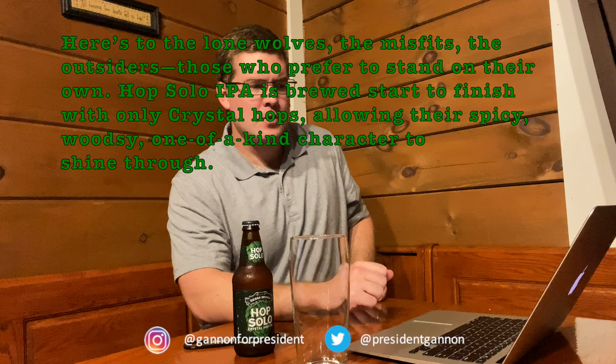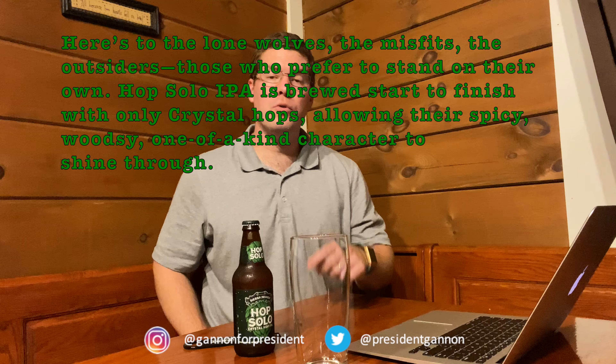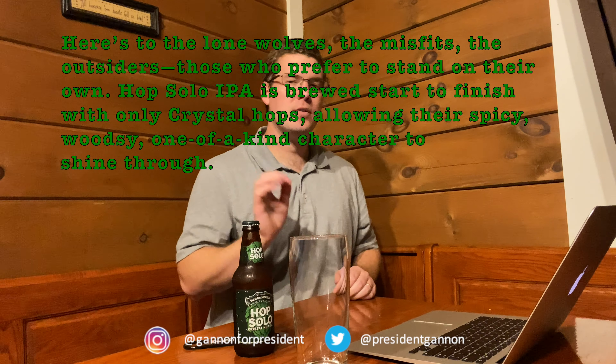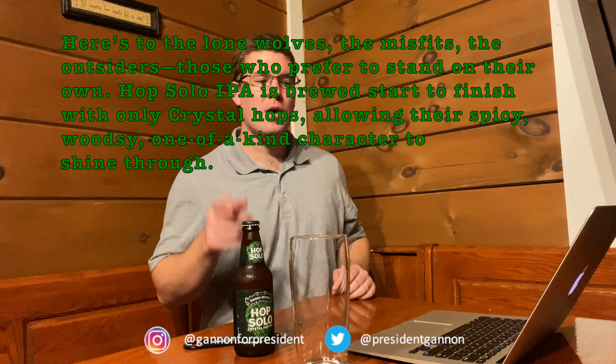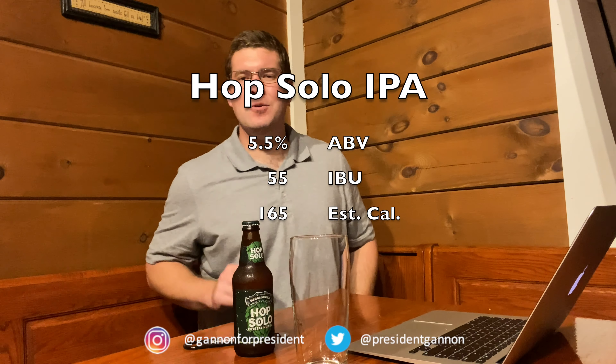So here's a new location for your viewing pleasure. Let's talk about what they say online. According to the Sierra Nevada website: 'Here's to the lone wolves, the misfits, the outsiders, those who prefer to stand on their own. Hop Solo IPA is brewed start to finish with only Crystal Hops, allowing their spicy, woodsy, one-of-a-kind character to shine through.' From ratebeer.com: this has a 5.5% ABV, 55 IBUs, and 165 estimated calories.